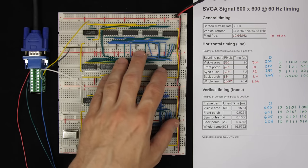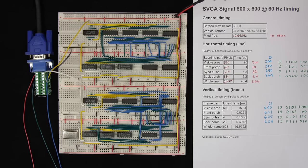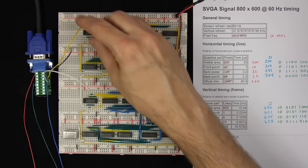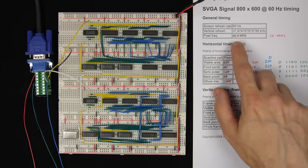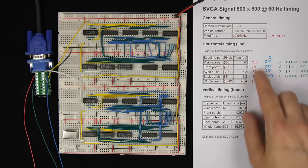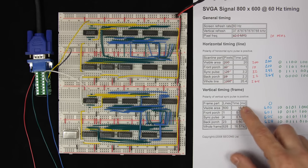In a previous video, we built a circuit that generates a valid VGA signal. When we plugged a monitor in, we saw that the monitor recognized it was in 800 by 600 mode. That's because we're sending the right horizontal and vertical sync pulses for that mode — a 3.2 microsecond horizontal sync pulse and a 0.1056 millisecond sync pulse.